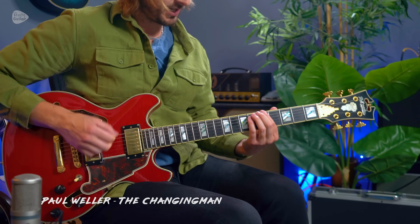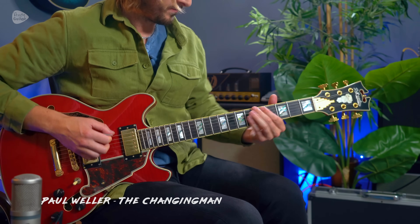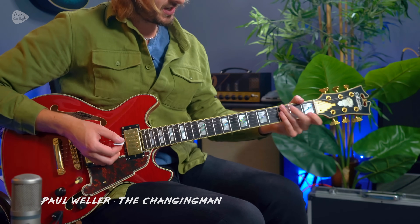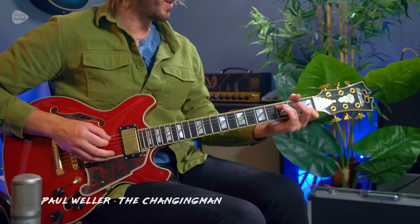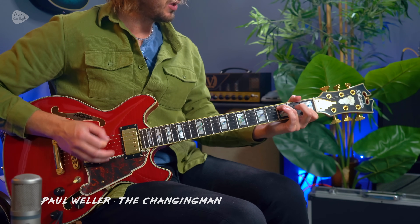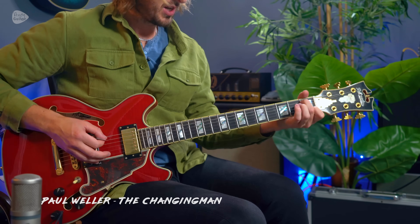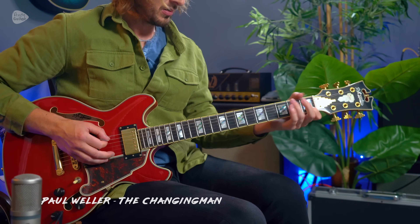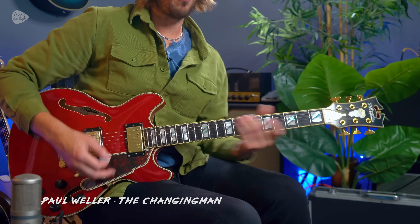Other than that it's some single string notes — and there's your picking pattern: string 5, 3, 2, 5, 3, 2, 5, 3, 2, 5, 3, then change the bass notes. That's the challenging chord, of course, but really cool.